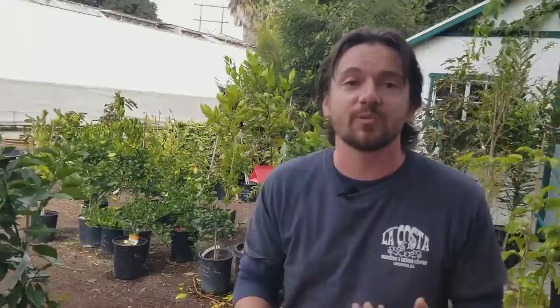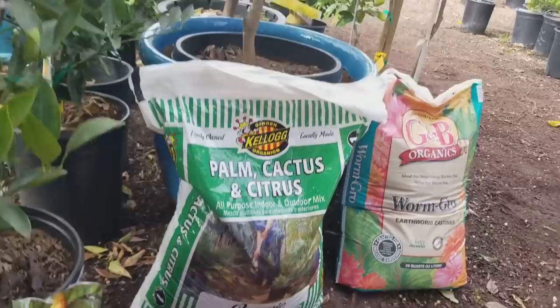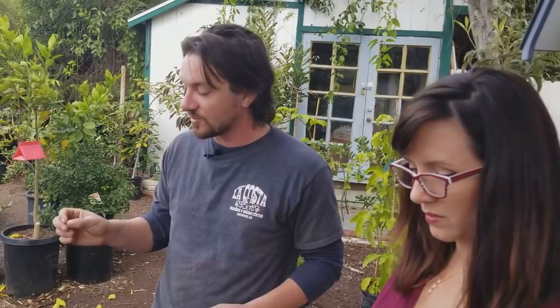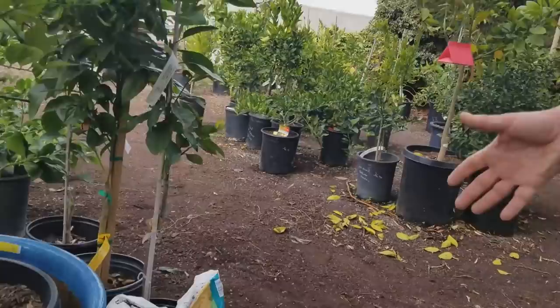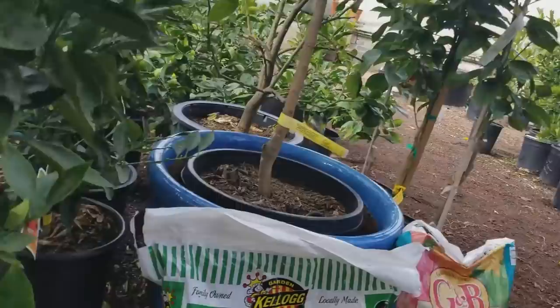Mix the Eden Valley potting soil with the Kellogg's Palm, Cactus and Citrus mix to provide additional drainage, because in containers drainage is very key. Mixing gravel at the bottom isn't adequate to improve drainage. Steven's formula includes the Eden Valley potting soil, the Palm Cactus and Citrus mix, a good handful or two of earthworm castings, and the Garden and Bloom organic fertilizer for citrus and fruit trees mixed in to provide nutrients for the first few months.